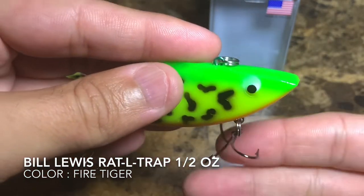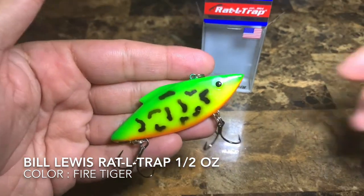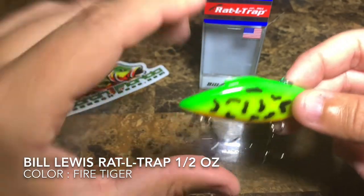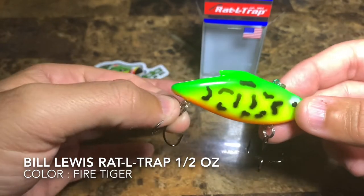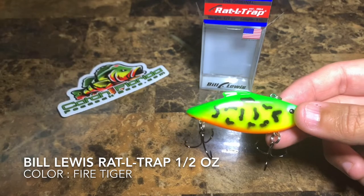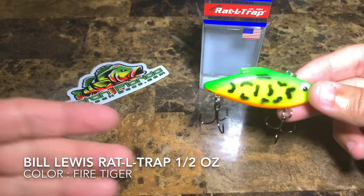Those hooks are pretty wide and you should not have a problem at all. I found that these hooks from Bill Lewis are plenty sharp — you don't need to change them out. I never had to change them out unless my lure gets stuck in a tree or a boulder of rock where I had to pull it out and break my line or break the lure.